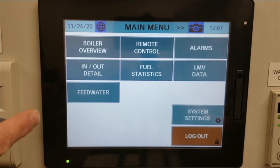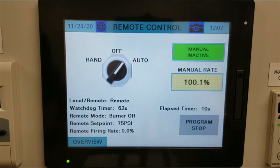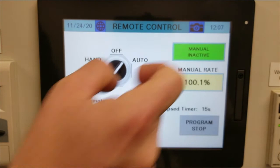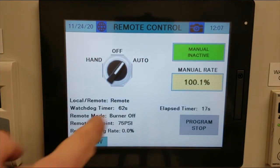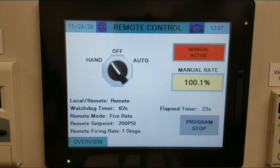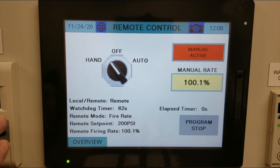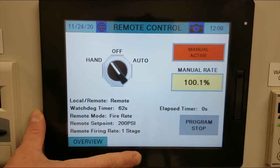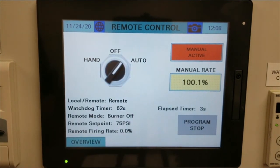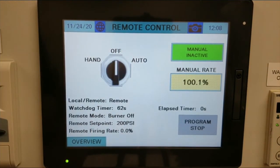If you go into the boiler overview and click on the center of the boiler, you'll get a remote control screen. Here you can manually control the boiler — first select hand, and then you can manually send the firing rate to the unit. Whenever you're communicating with the touch screen to the AZL, this will always be set to auto. If you want manual control via the AZL, set it to hand. To turn the burner off, go to the off position.